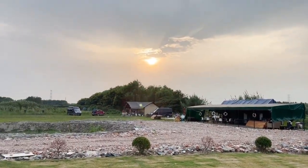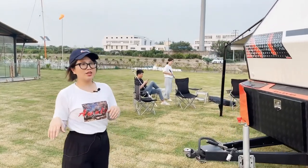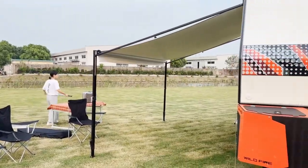The sunset comes out. We are planning to have a party tonight, so we want to install our own tent. The next step I will introduce how to assemble our tent.